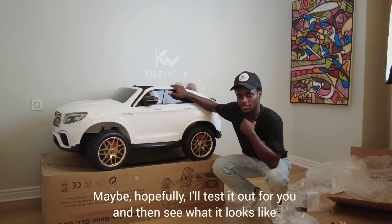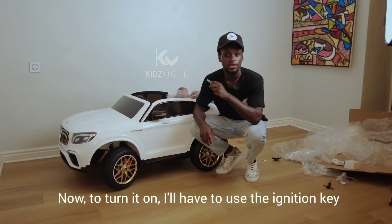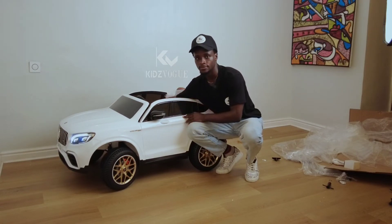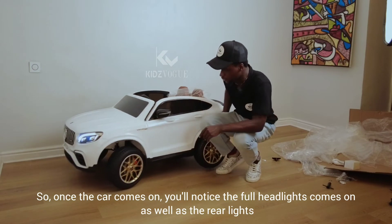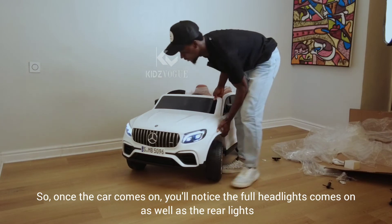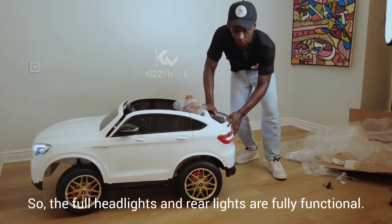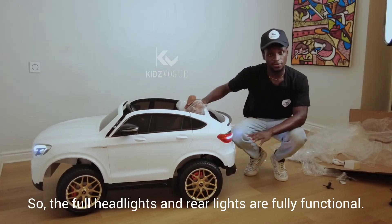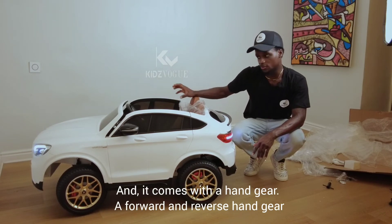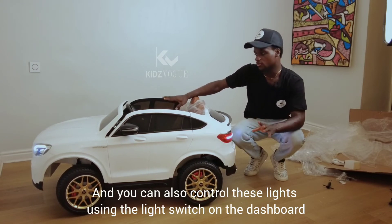To turn it on I'll use the ignition key. Once the car comes on you'll notice the full headlights and the rear lights are fully functional. It comes with a forward and reverse hand gear, and you can also control the lights using the light switch on the dashboard.